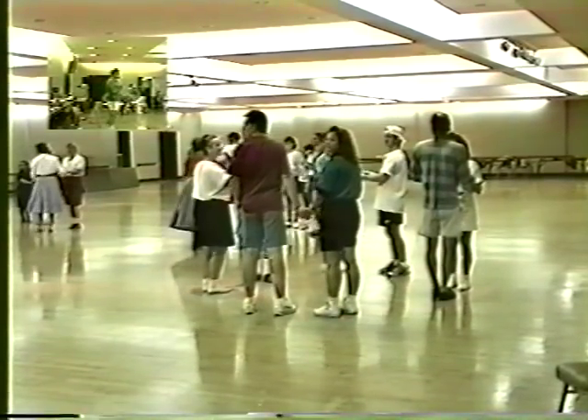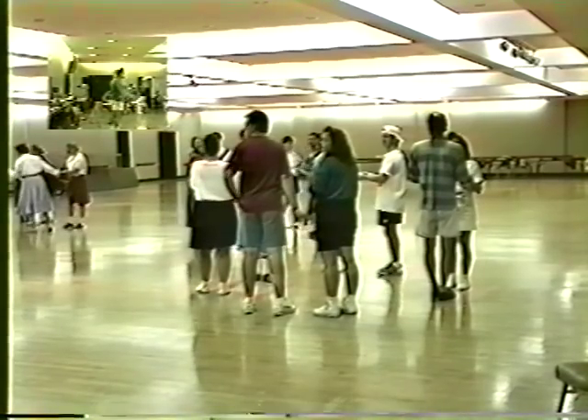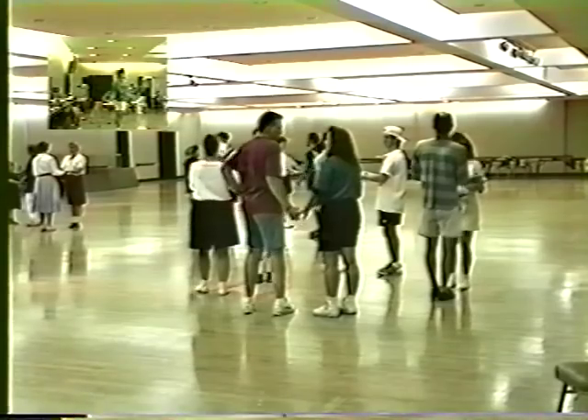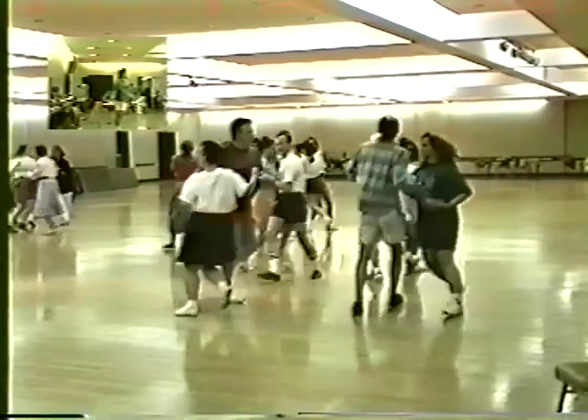We do this in eight counts. You've got two to turn, two to go, two to turn, two to come back. Ready? Go. One, two, three, four, five, six, seven, eight.